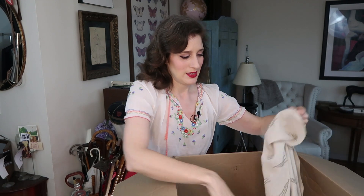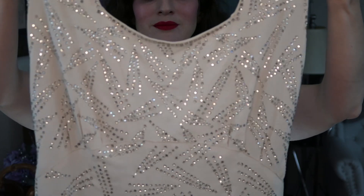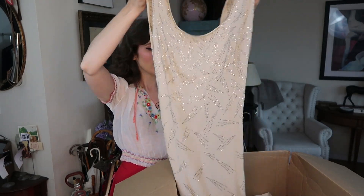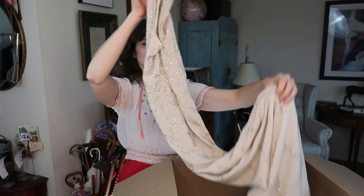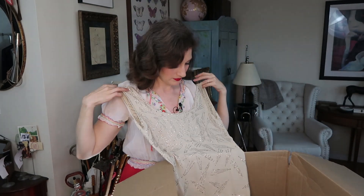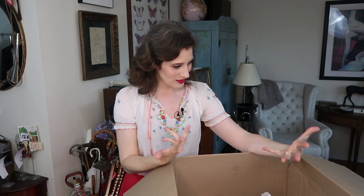I'm really excited about this one — this is a 30s gown and it is covered in rhinestones! Oh my god, it is so beautiful. Look at the rhinestones on that — that is amazing. It's just incredible how these things survive this long. It was used in costuming and it's still in great condition. There's a train on it — the back is quite a bit longer than the front. This is an exceptional piece. I love beading, I love rhinestones — very excited about this, and 30s is one of those things that really gets me going.